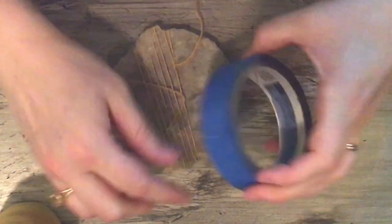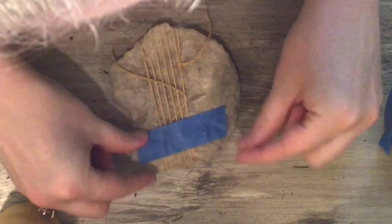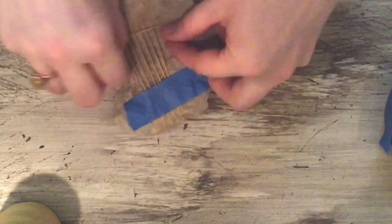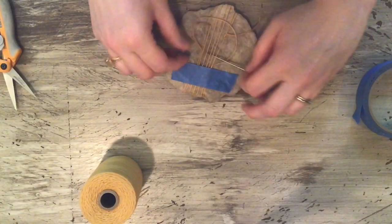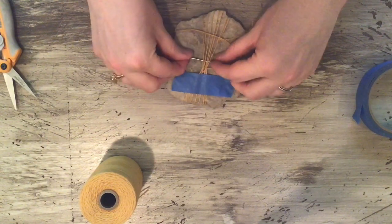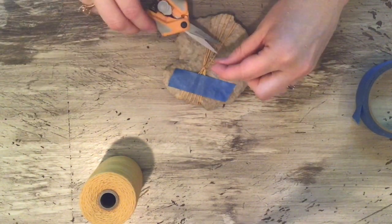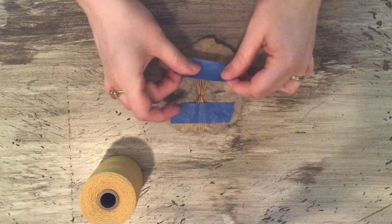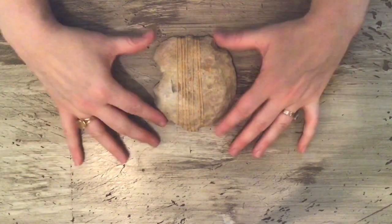Before I tie a knot, I'm going to use blue painter's tape — my happy helper — to secure it, so you can remove it when you're done. I need my needle to help tighten that up. Then I'll trim and add another piece of painter's tape up here just to keep things from wandering. And here is our loom — our rock loom — with warp.